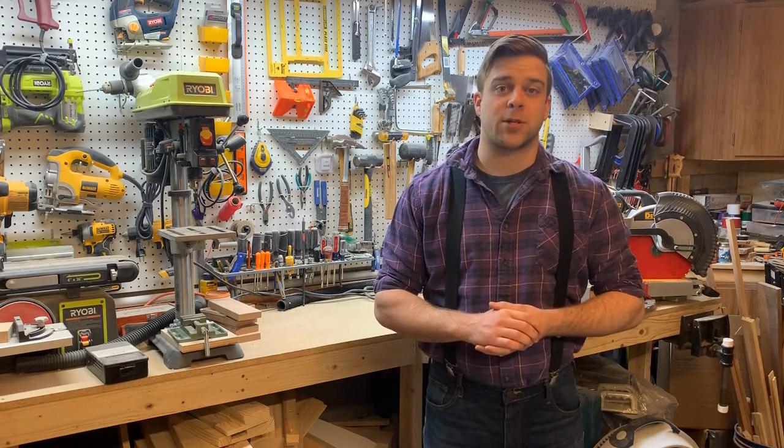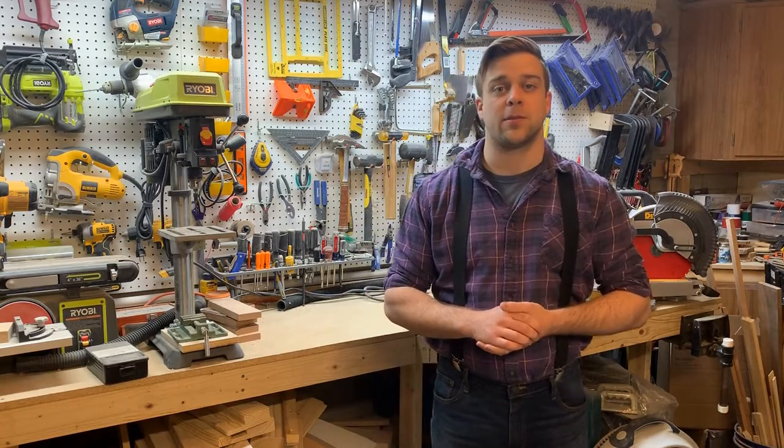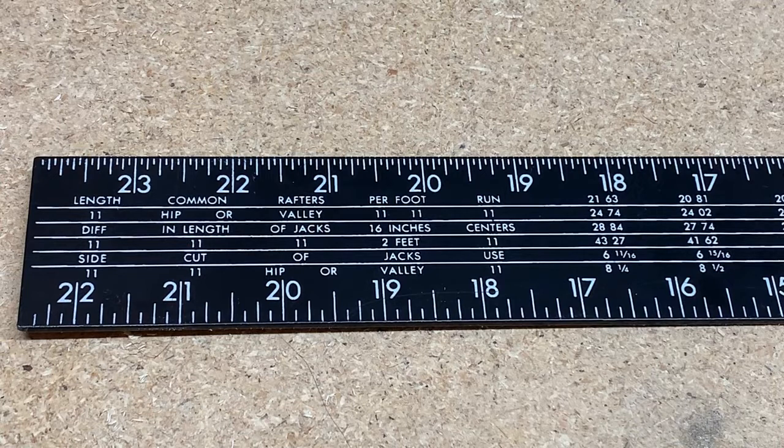Besides the normal inch and fraction markings on the edges of the framing square, it has lots of other markings that are there to make the life of builders and carpenters much easier. This chart on the blade of the framing square is called a rafter table and is used to help builders figure out the lengths of complex pieces for roof framing.